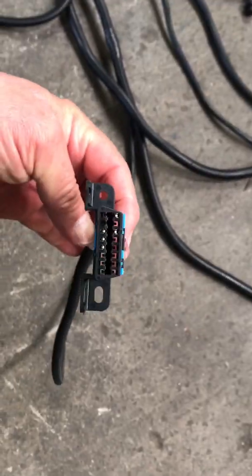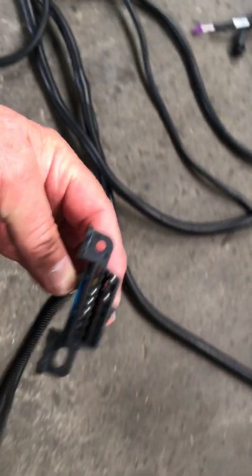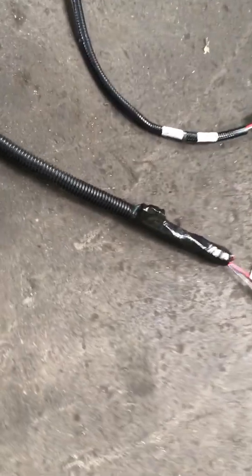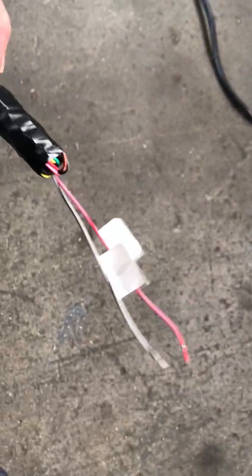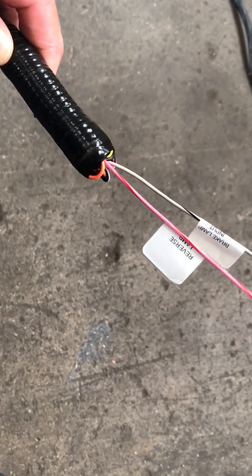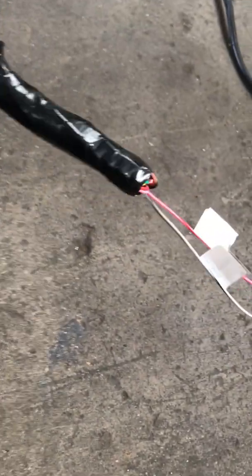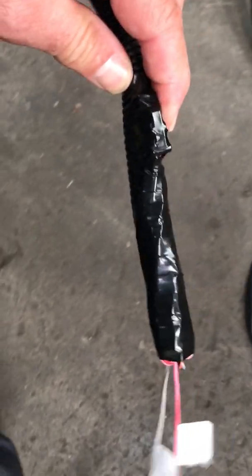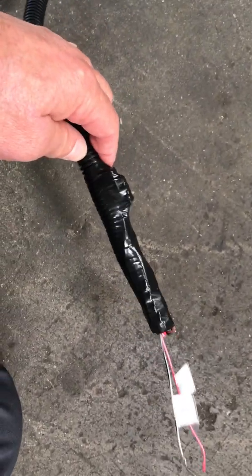Here we have the AL-DL connector for the transmission. There are 10 wires here and we're only going to be utilizing two — one's for the reverse lights and the other one's for the park brake input. The rest of the wires, tape them up inside like this; we don't need those right now. This is how we're doing it to prep for putting it inside the Jeep JK.